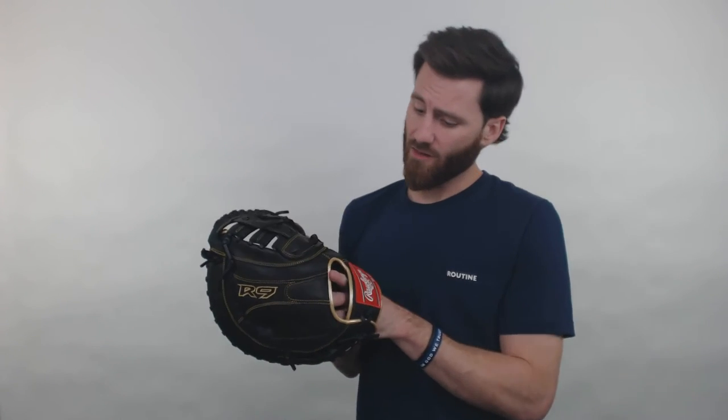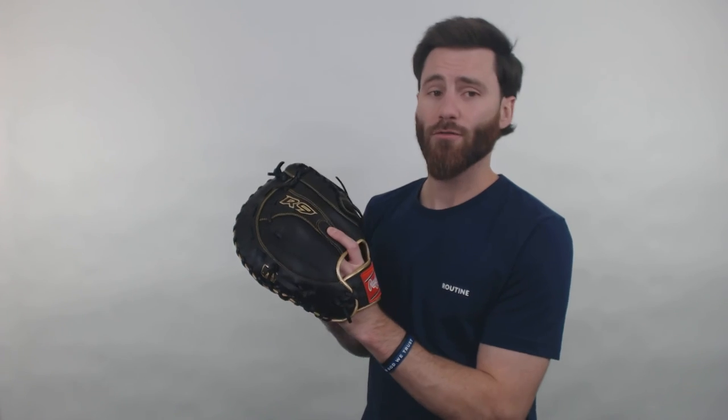This glove I would probably recommend, in regard to its fitting, more for a high school to adult sized player. However, when I put it on my hand, my hand is a little snug in there. So if you have players that are younger, typically for the R9s, we usually recommend them for 8 to 14 year old players. A 12.5 inch glove might be hard to recommend for a player like 8 to 11 years old. But if you had a 12, 13, or 14 year old player, I think you can make this glove work for them if you allow for a little bit of growth time.